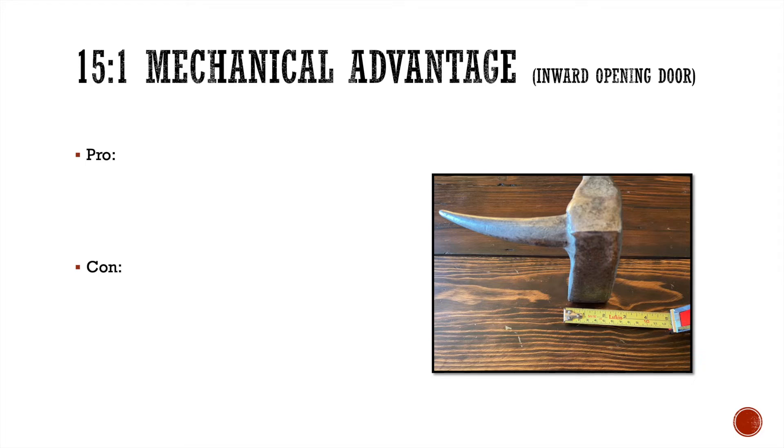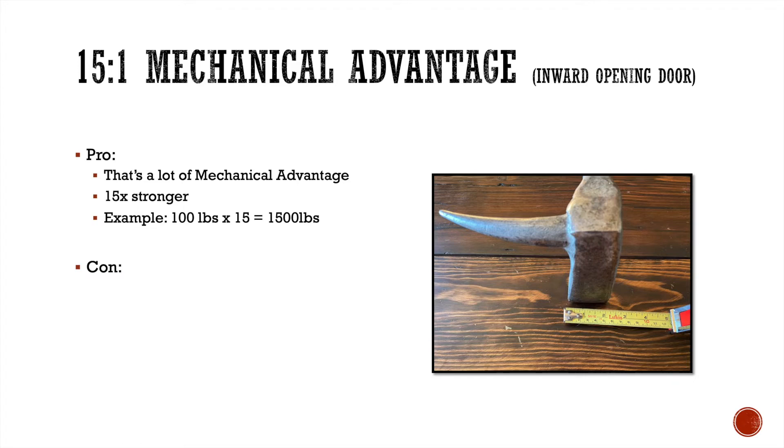My 15 to 1 mechanical advantage using the width of the adze on an inward opening door — the pro here is that's a lot of mechanical advantage. It basically makes me 15 times stronger than I really am. For example, I weigh 130 pounds, but if I put about 100 pounds behind the bar and multiply that by 15, all of a sudden I'm up to 1,500 pounds. Used properly, this bar makes me a lot stronger.